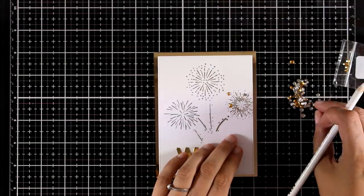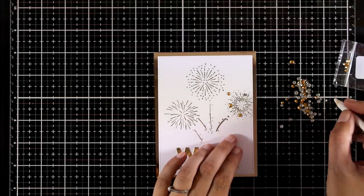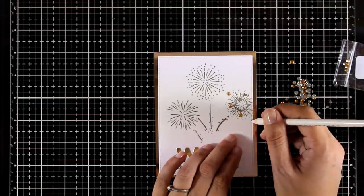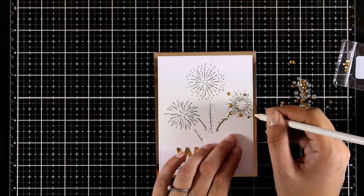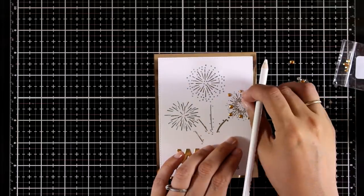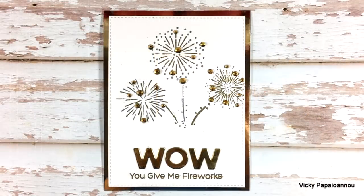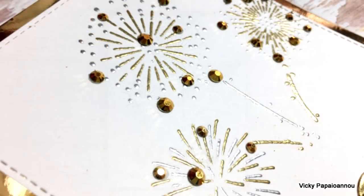As a finishing touch I'm adding some gold crystals in different areas around my fireworks, sticking everything down with white glue. I'm using a wax pencil — this is actually quite inexpensive and you can find it on Amazon. They usually use this in nail art. My card is finished and here are some close-up photos.